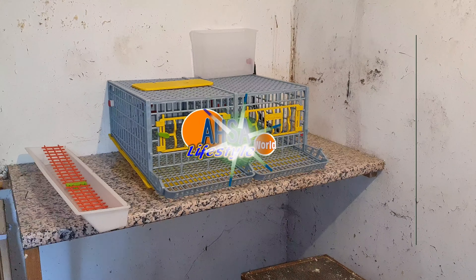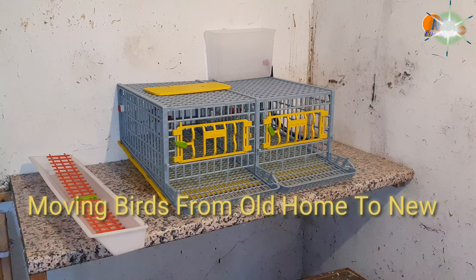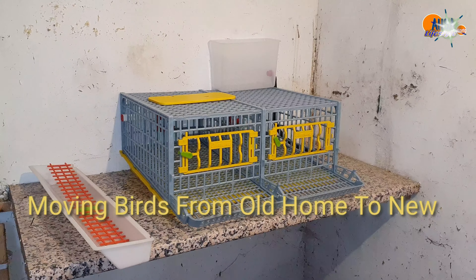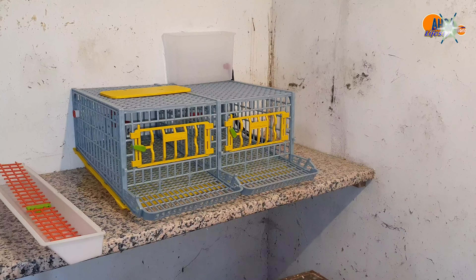Assalamu alaikum, welcome to Aster World Lifestyle. As you can see, this is the new cage for my quails that you saw me making in the previous video, and I said that I will show you when I'm going to put my birds into the new cage.